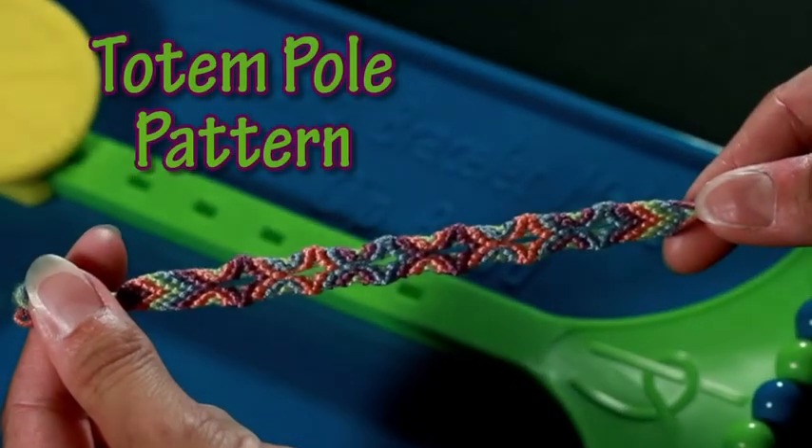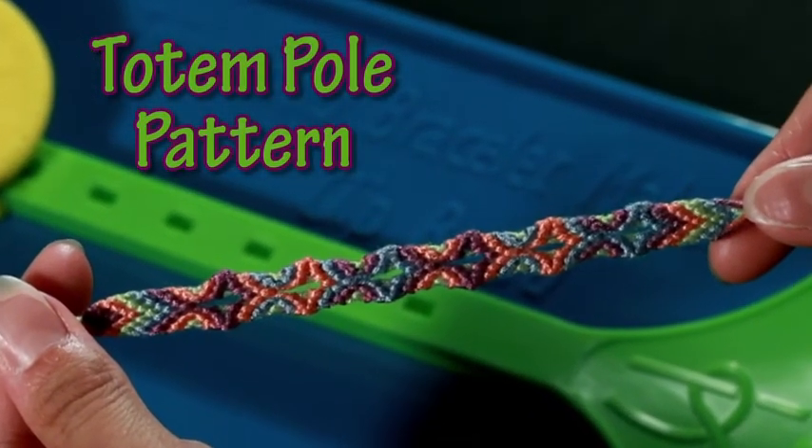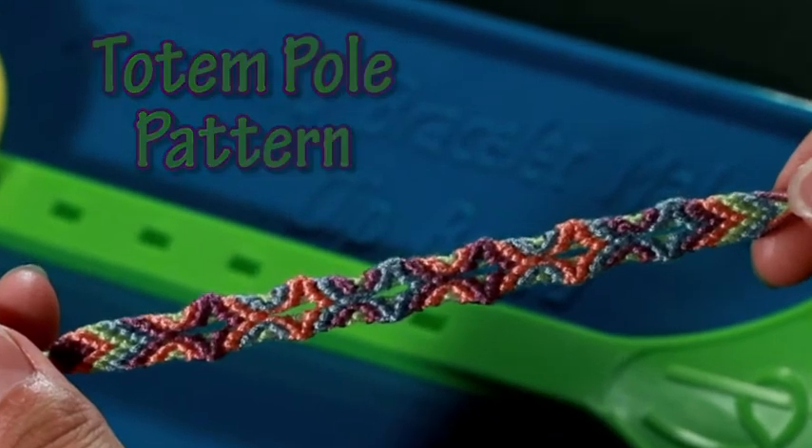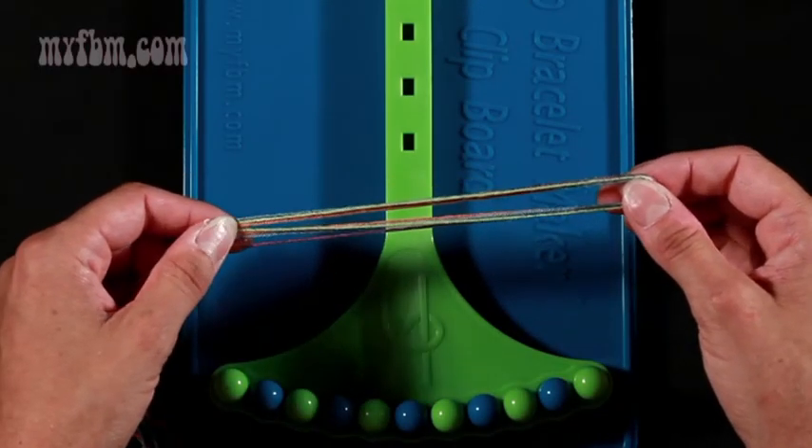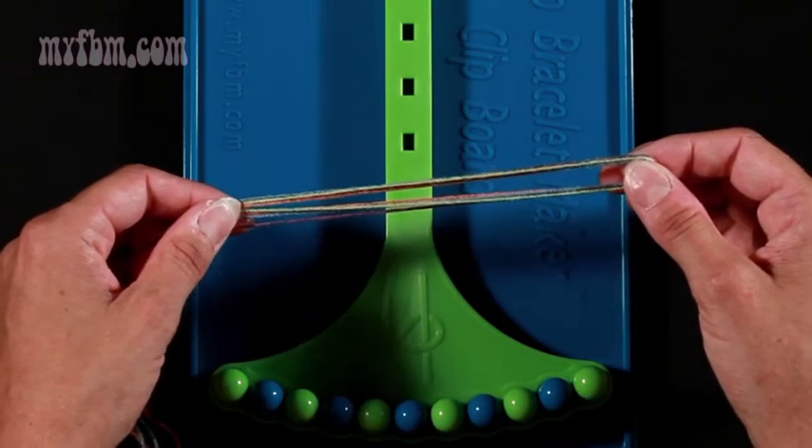Today I'm going to show you how to do the totem pole pattern. I'll be demonstrating this pattern on the My Friendship Bracelet Maker clipboard. For the totem pole pattern, you're going to choose four different colors. I chose purple, orange, green, and blue.